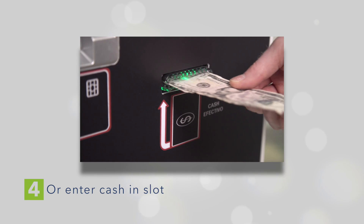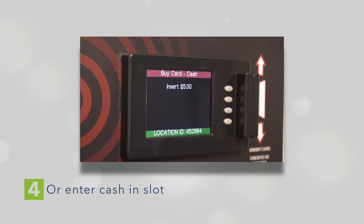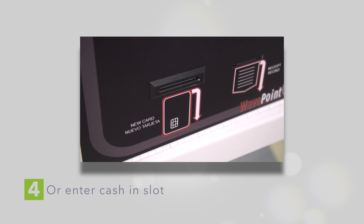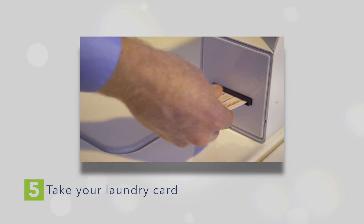If you choose the Cash option, you'll simply enter your cash into the slot. In most cases, this will be with a $5 bill. Once your payment has been accepted, your laundry card will eject from the machine, ready for you to take and use.